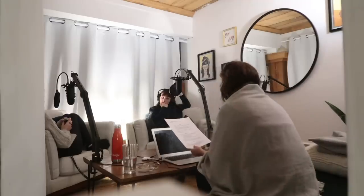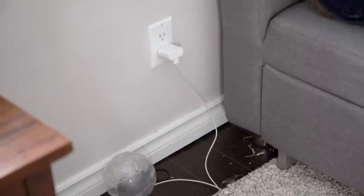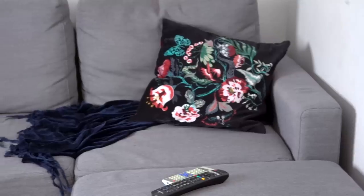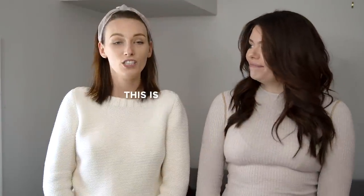Today we have a really exciting video for you. This is going to be a mashup of a room makeover and a bunch of awesome hacks. Today we're here with Daniela, our resident in-house podcast producer, social media, blogger — literally everything, content producer extraordinaire. She has a very tiny living room; we're in her living room right now. It's quite small, but it has good bones, good structure, and we have some really exciting plans for it.